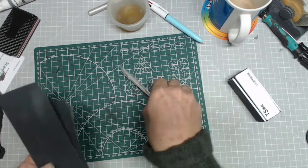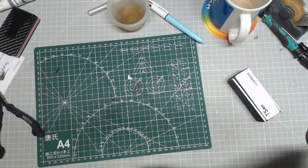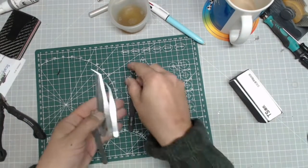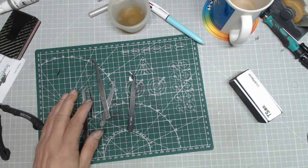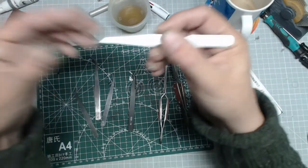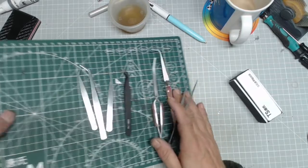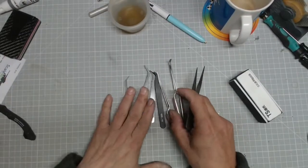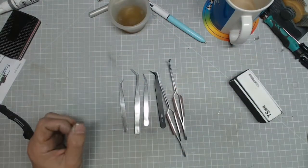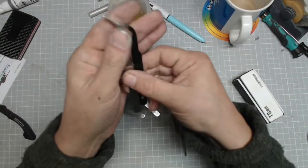Next up, something I feel is extremely important that you'll use on just about every build: tweezers. Tweezers are used for picking up small parts, applying decals, etc. I have a small selection — I just pick these up as I go. A straight pair of tweezers is really good for picking up small bits.